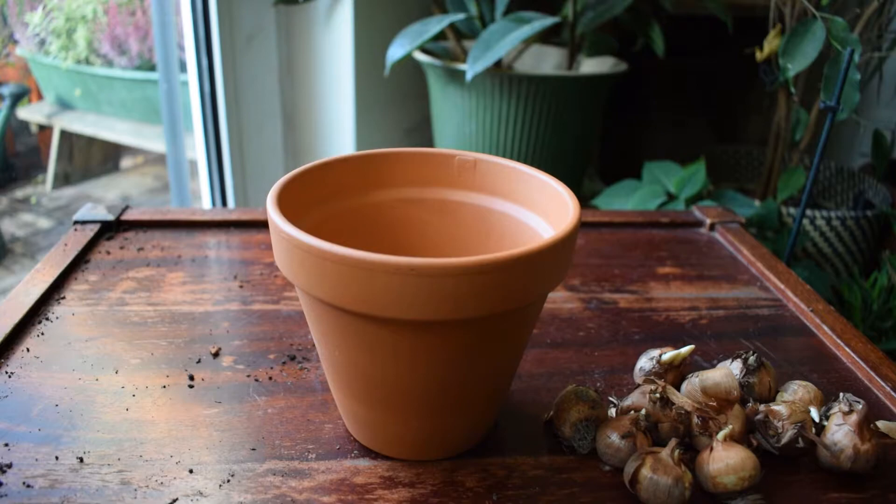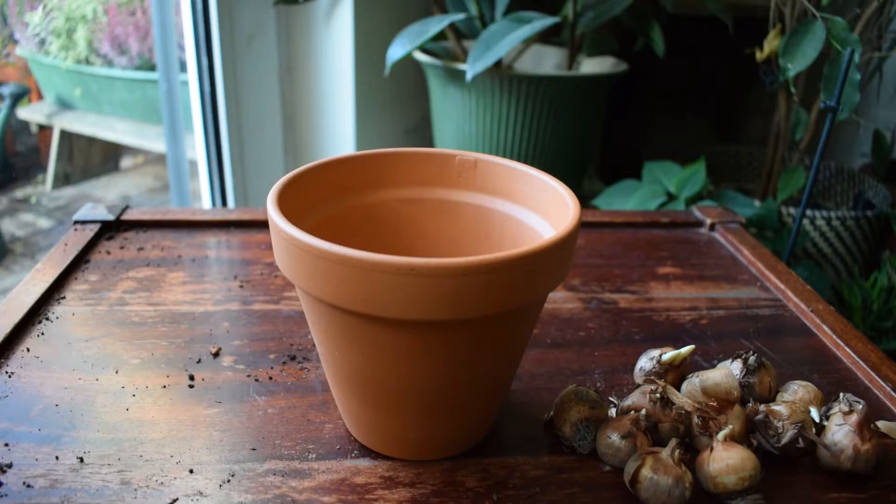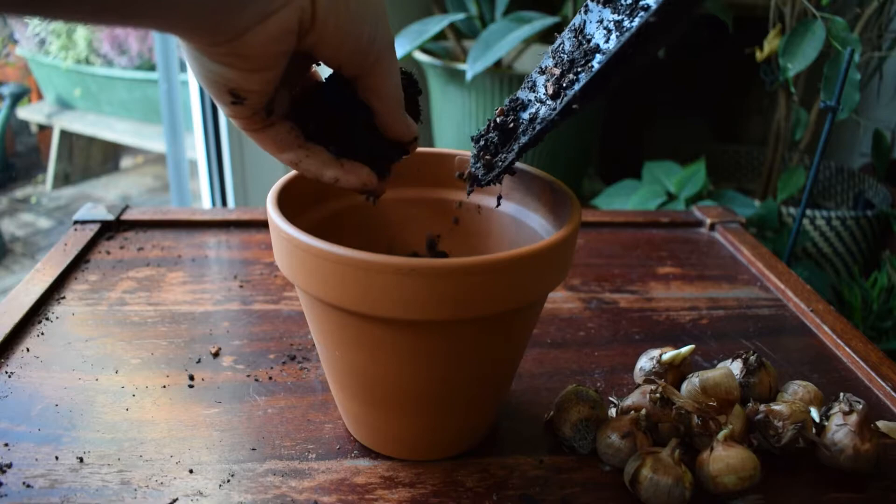So we have a hole in our pot and I'm going to start filling my pot with any good multi-purpose compost. What I like to do is add in some grit as well, just to really improve the drainage. So just slap in the soil.